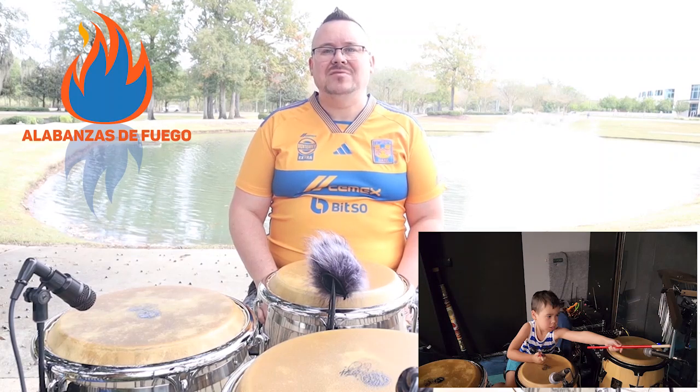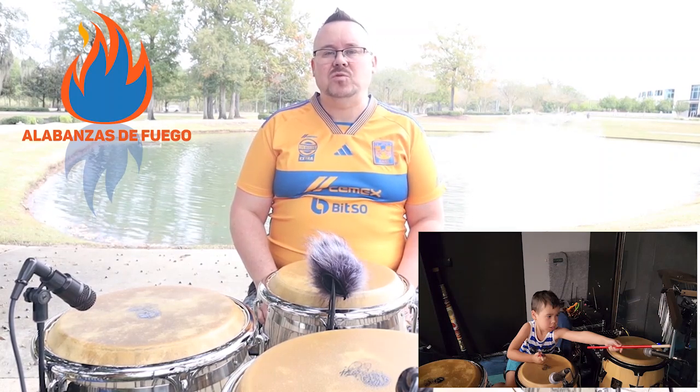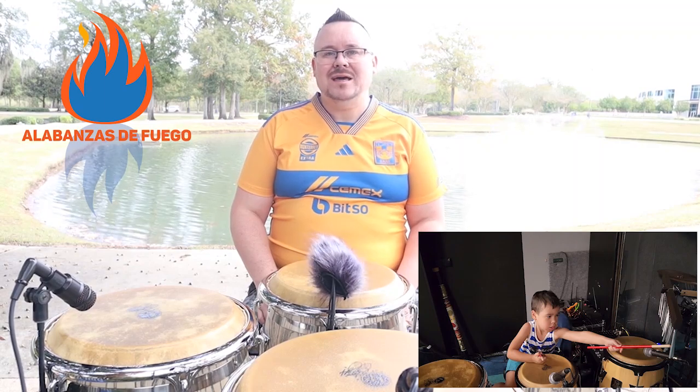Bienvenidos a la familia de Alabanza del Fuego. Soy Jacobo. Por favor, hagan click en los botones de subscribe y like.